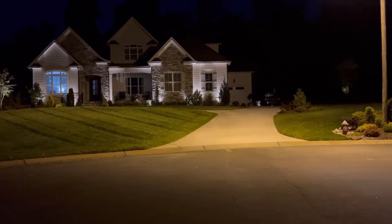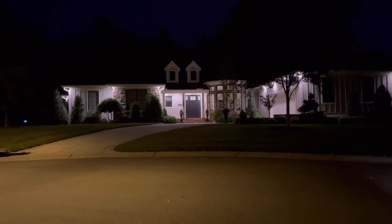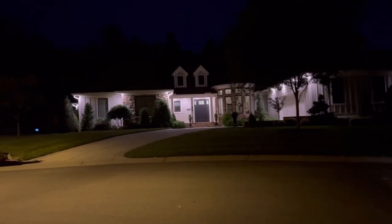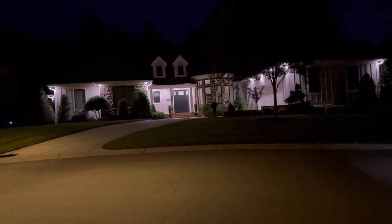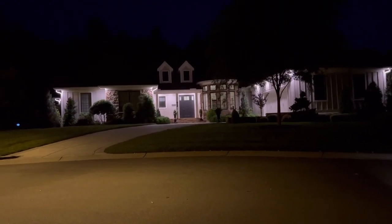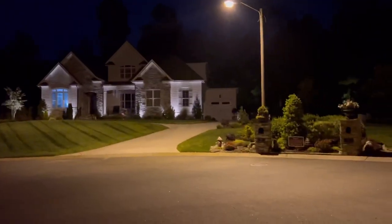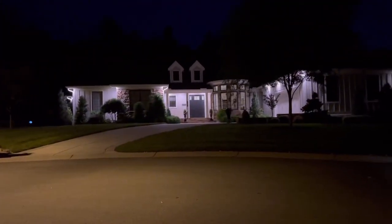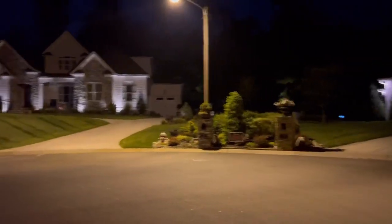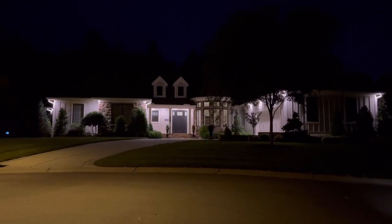Here is another house right next door that has downlights. In their soffits, they have the lights actually shining down and I love this look as well. It wouldn't be as easy to achieve and wouldn't technically be considered low voltage lighting, but you can see the difference between this house and that house really isn't that extreme, and you can create what they have very easily in a DIY project.